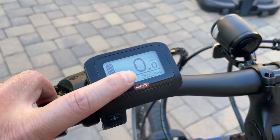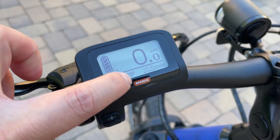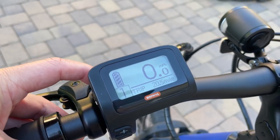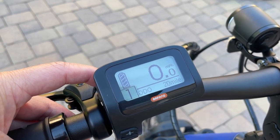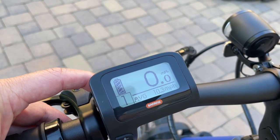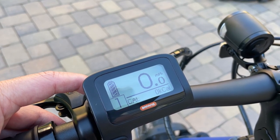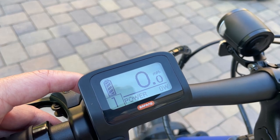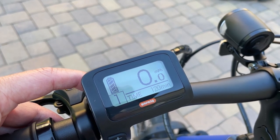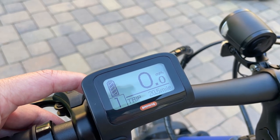You can also change some additional display settings here. You can cycle through: trip, odometer, max speed, average speed, range, calories burned, power usage, time of operation, and then back to trip.